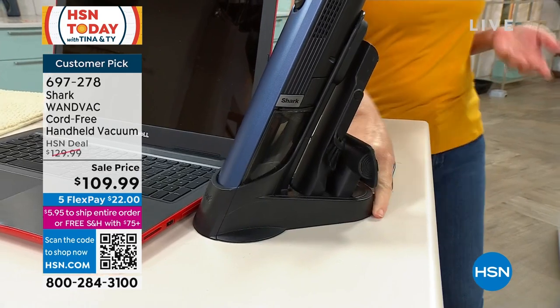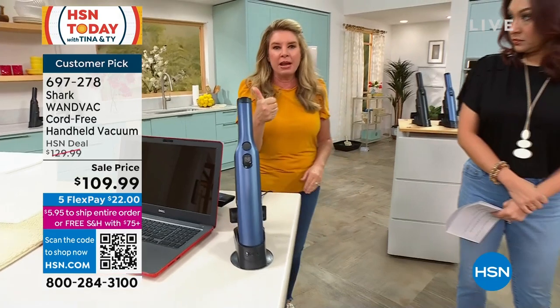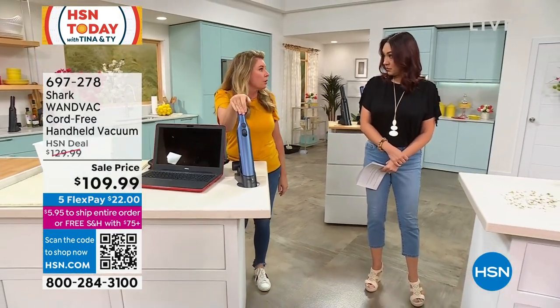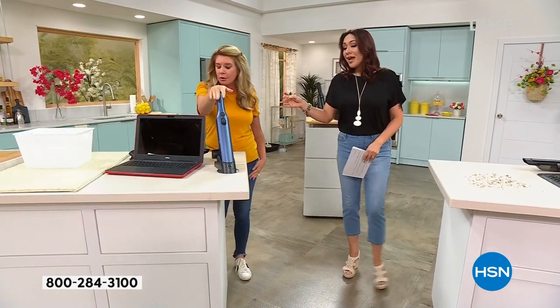Where did I put that crevice tool? Where did I put that upholstery tool? They're all right here. We made it lightweight, we made it powerful, we made it sleek, because this baby does not belong in a corner. It belongs on your countertop, wherever you're going to use it.